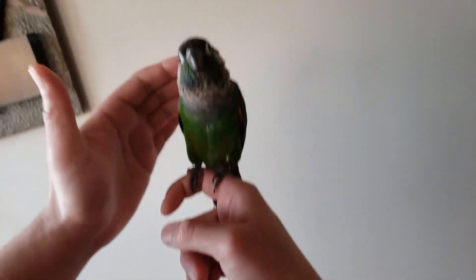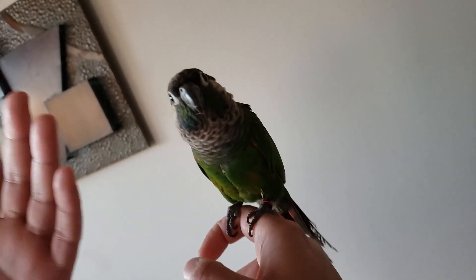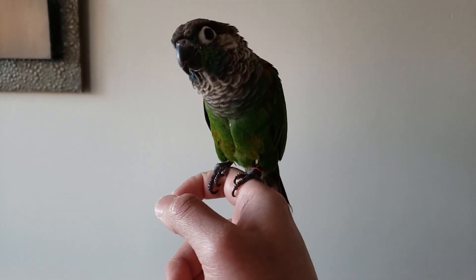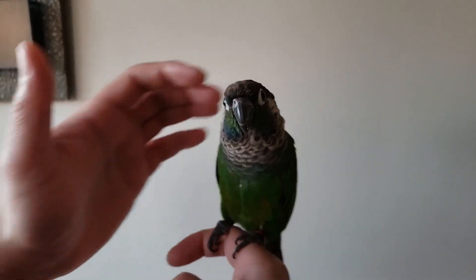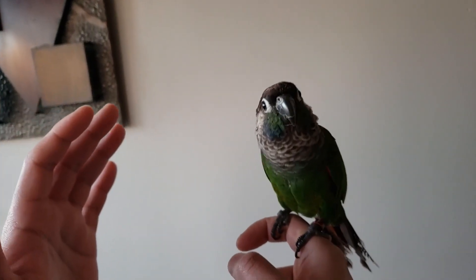To start off, you want to gently put your bird's back on your hand and put it there for one second, and then gently put it right back up again. The next day you can increase the time duration to two seconds. Keep repeating this process for five minutes every day.